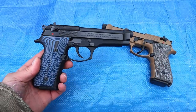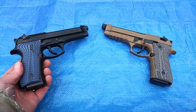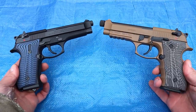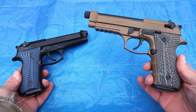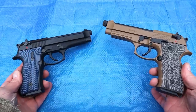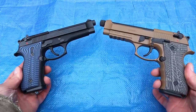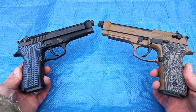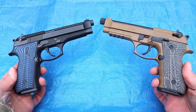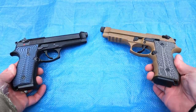Beretta usually includes two mags. The overall feel is nice. It's hard for me to say which one you should get. If you don't mind a copy, and if you don't mind a gun made in Turkey, this is a very nice choice. Until I shot them side by side I wasn't sure, but I don't see any great shooting differences. They're both full-size 9mm handguns with 4.9 and 5.2-inch barrels that I think are advantageous for accuracy.